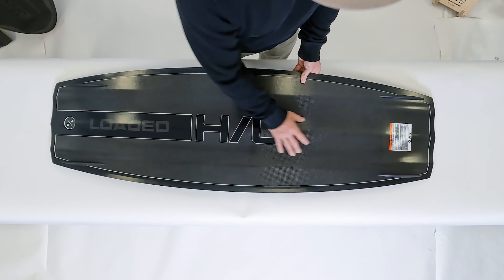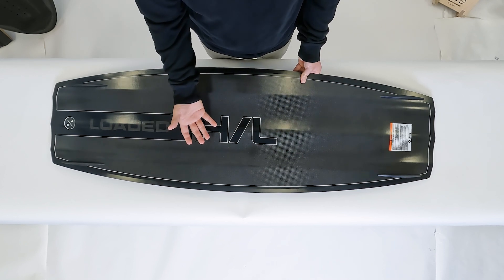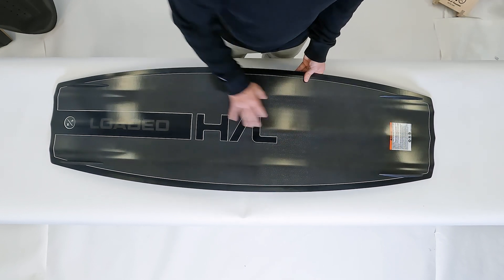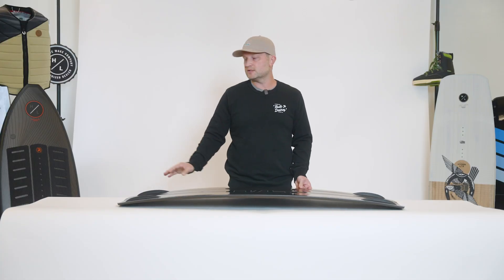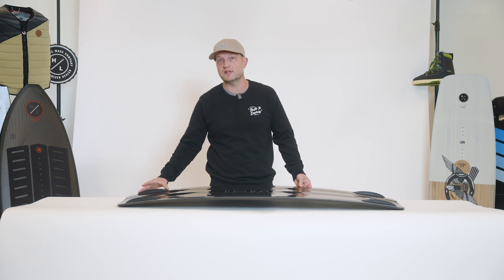It also features a nice dual concave design at the center of the board which naturally breaks up hard water landings. You then transition to very soft organic lines and channels that exit the tip and the tail, allowing for maximum water flow but just enough grip over the specific blueprint fins.